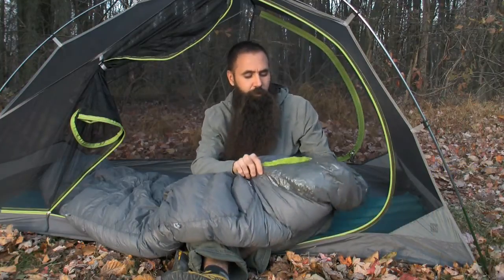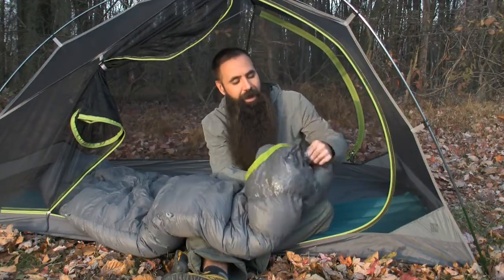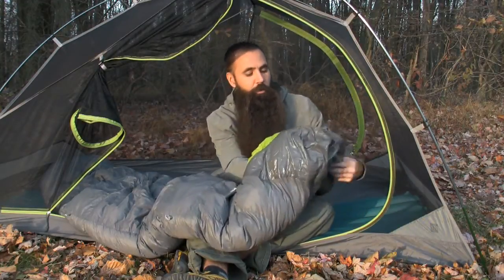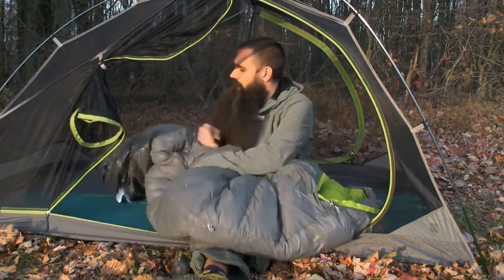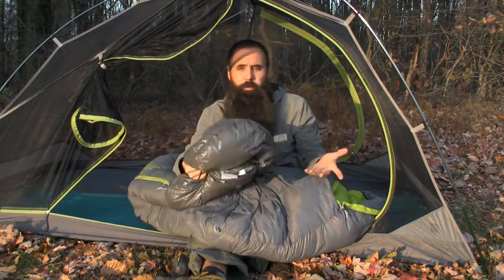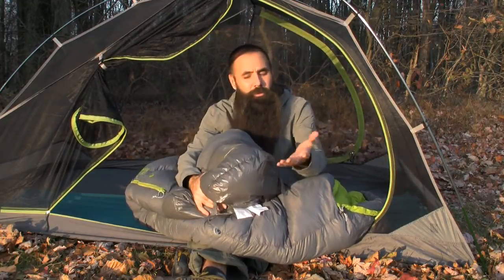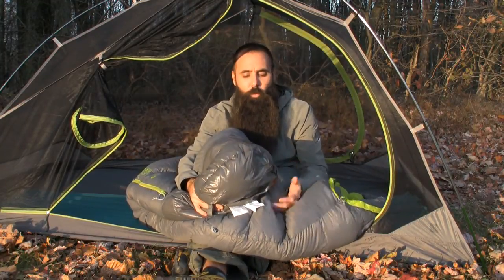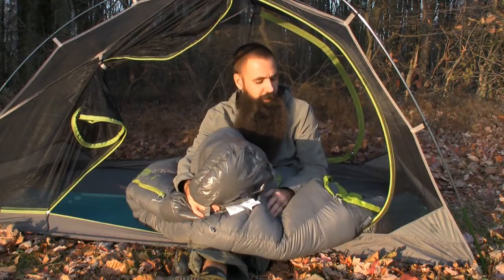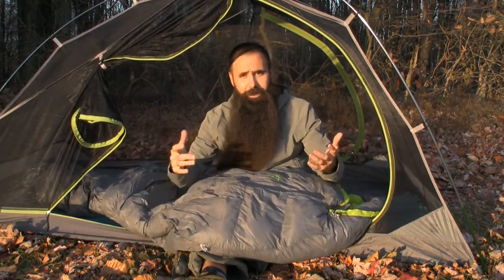Kelty goes a step further with these bags, using a highly water-resistant fabric at both the head side and the foot box of the bags — places where inside a tent you have the most susceptibility to water, ground water, and moisture. This really makes these SB bags highly weather resistant.